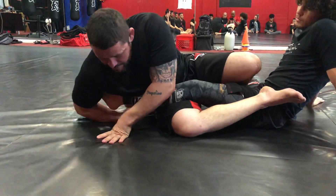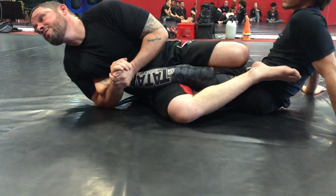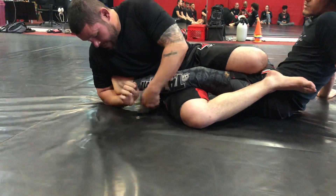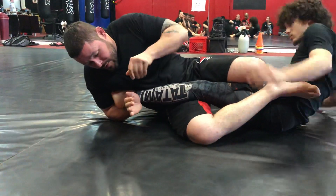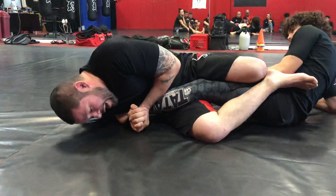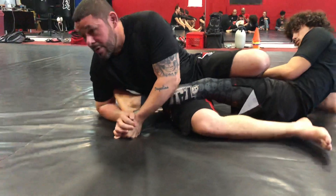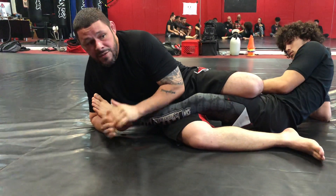We don't want to be down here, and we don't want to be far away trying to do this — that's how we lose it. We want to be efficient. So: grab, hide into my armpit, scoop gable, collapse, body compressed, stretch and extend, and we'll get our heel hook right there. Let's try that out.